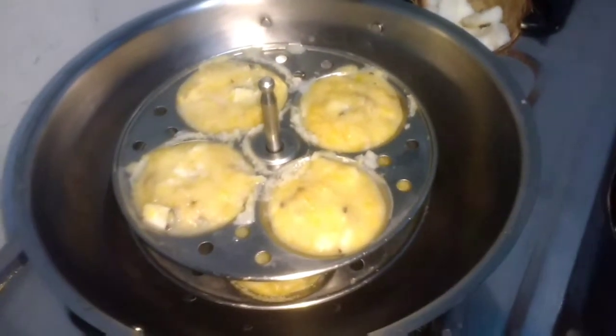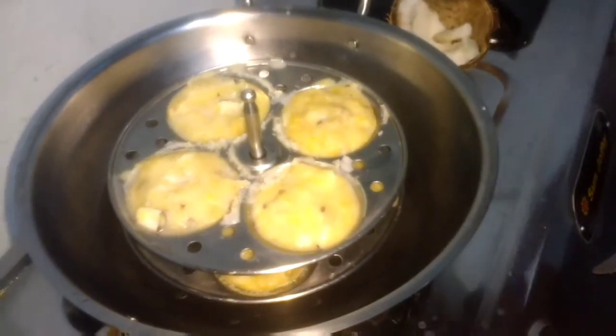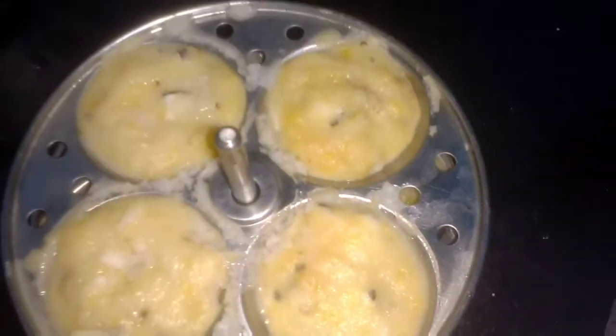You can see, so now we are going to take it out. Let them cool for a while and then take the idli out. Just got the taste of the nendrapazham.